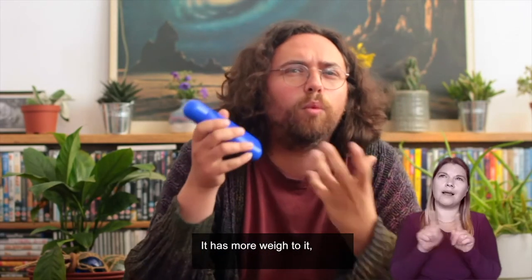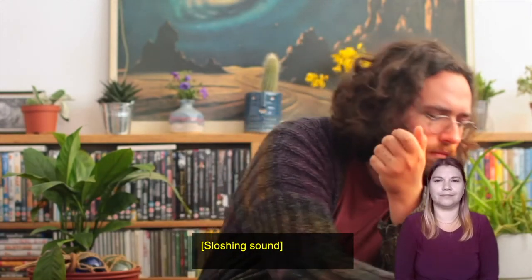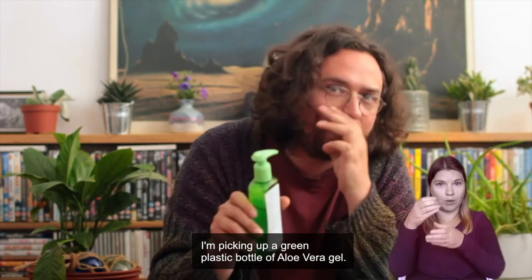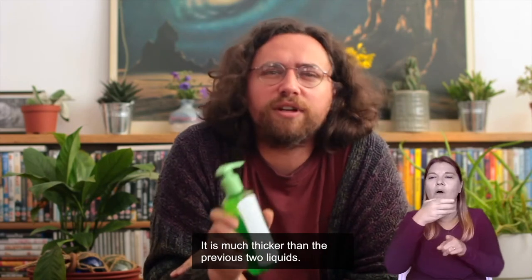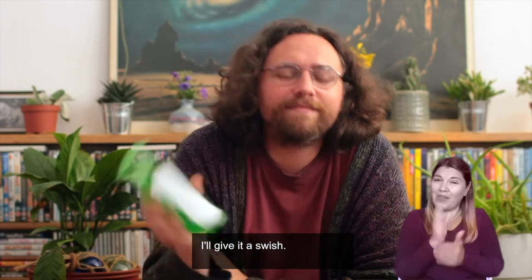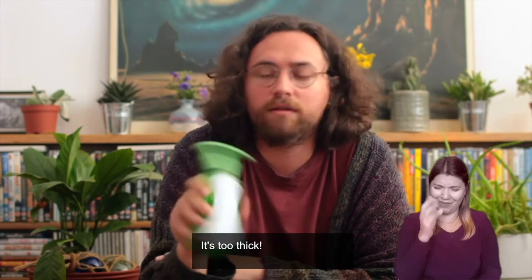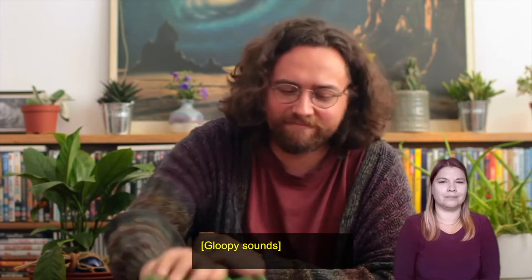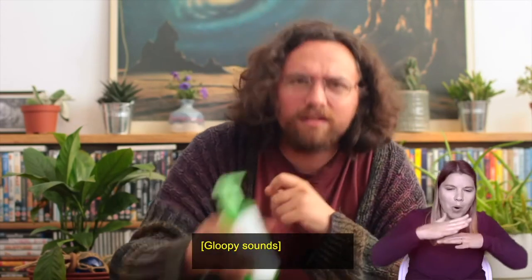Now I'm picking up a blue plastic container — it's got milk in it, it's thicker than water. I'll swish it around like before — it's a deeper sound, it has more weight to it, don't you think? Now I'm picking up a green plastic bottle of aloe vera gel — it's a similar thickness to hand sanitiser or hair gel, much thicker than the previous two liquids. I'll give it a swish — it doesn't want to budge, it's too thick. I'd better shake it. Wow — what a thick, gloopy sound! I'll shake them all next to each other — try and decide which sound you like the most.